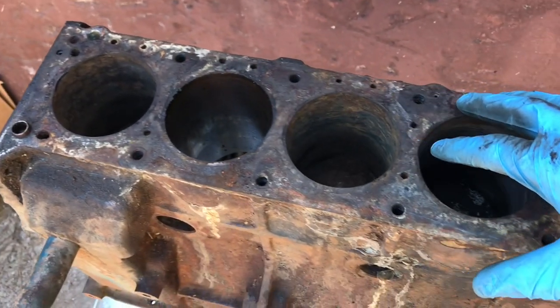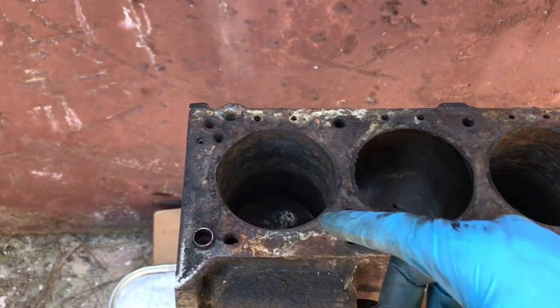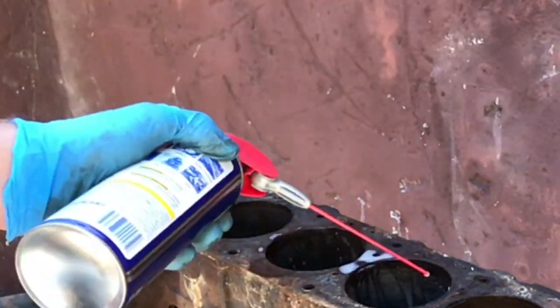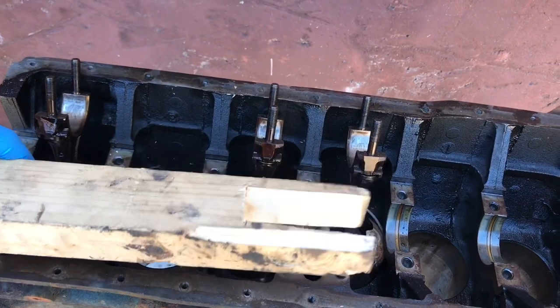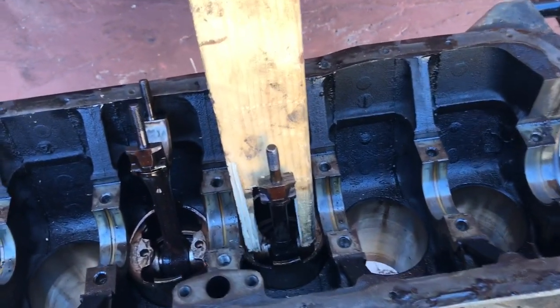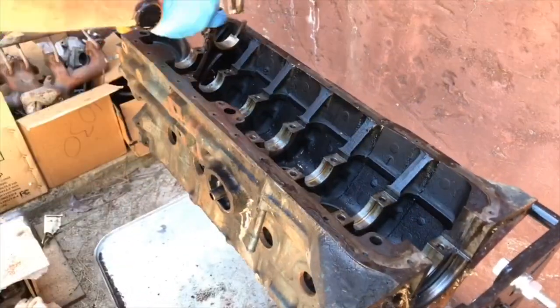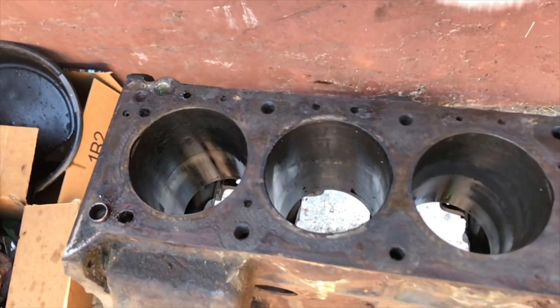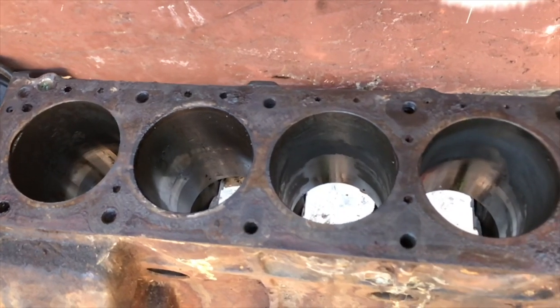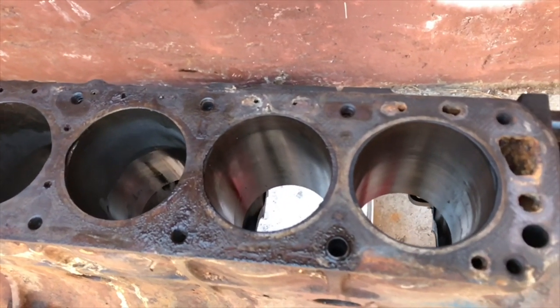We've scraped out the cylinder walls pretty well. Now we want to spray each cylinder with some WD-40 so we can flip the block upside down and pound these pistons out. We have the engine flipped over and we made a two-by-four notched so it will span over the connecting rod and hit the pistons on the sides, giving us a nice square uniform hit. We got those three pistons out, thankfully in large part thanks to Metal Rescue. I'll leave a link down below so you can pick some up if you're in the same position.